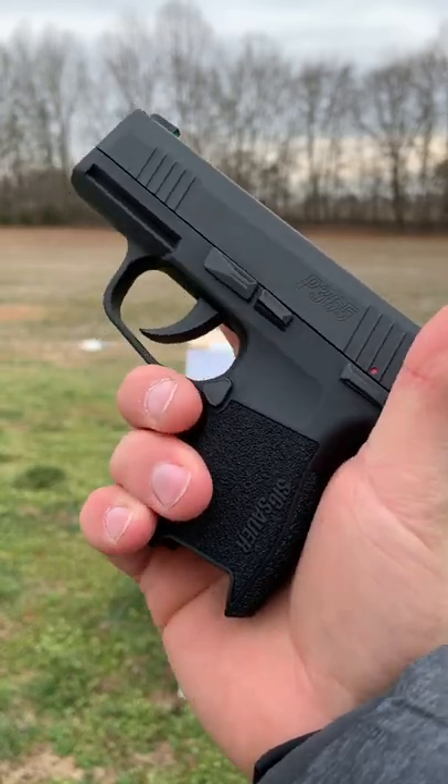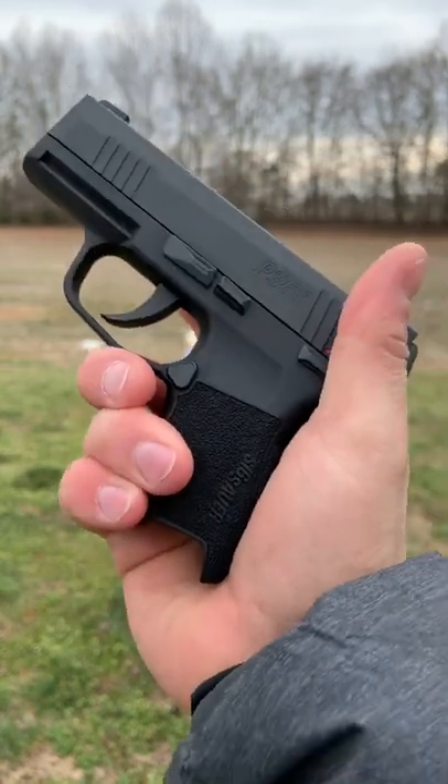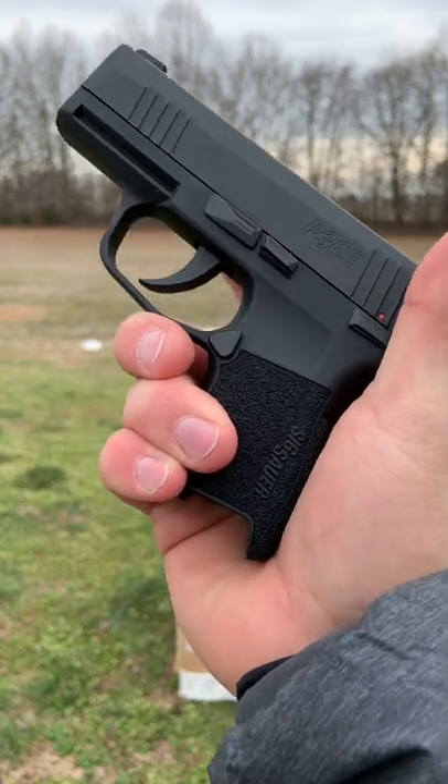Back today with the Sig P365 air gun. This is the exact same size as the concealed carry 9mm Sig P365. It fits in the exact same holsters and it's perfect for training.